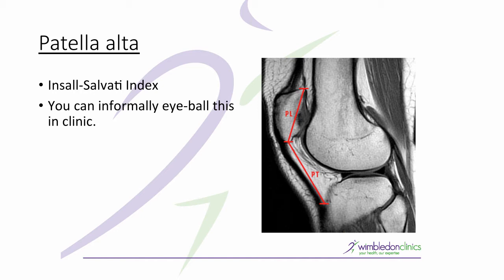As a physiotherapist you might think you can't impact on that, but it is important to understand it. If someone is grossly unstable because of a severe patella alta, they can have surgery and the patella can be distalised by distalising the tibial tuberosity. However, we are particularly interested in non-operative management and can consider this during rehabilitation.